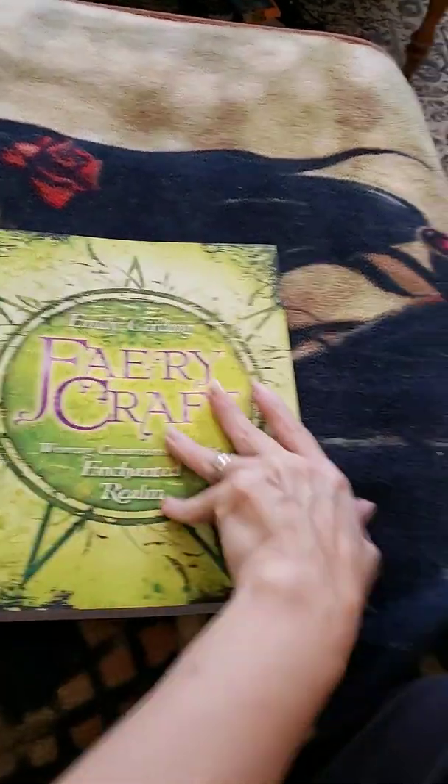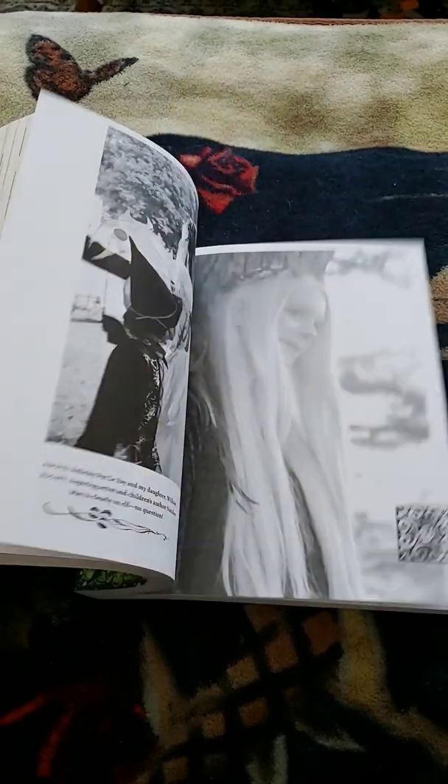This book has basically eight chapters in it with lots of different exercises, a ton of information from everywhere, and a bunch of different kinds of people. I'm not going to show you every little thing because this is a book that you should get for yourself if you plan on starting any kind of fairy connecting work.